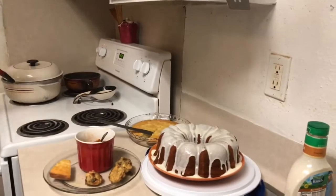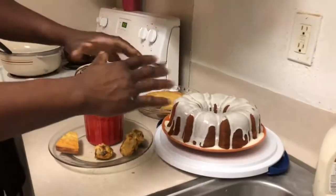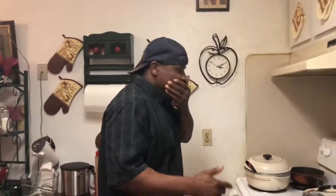Look at here — this is my cream cheese pound cake. I told you it was going to be good. I've got to let it rest a little bit but that is awesome. I did all this food and something is still missing though.